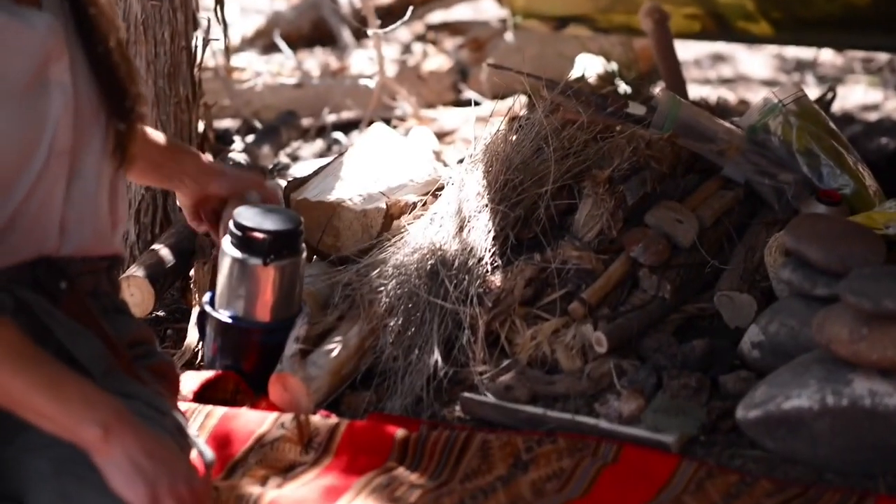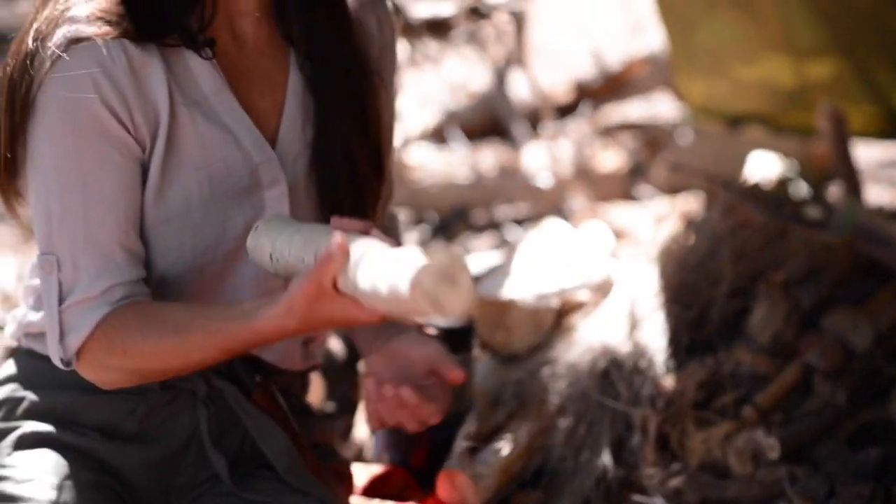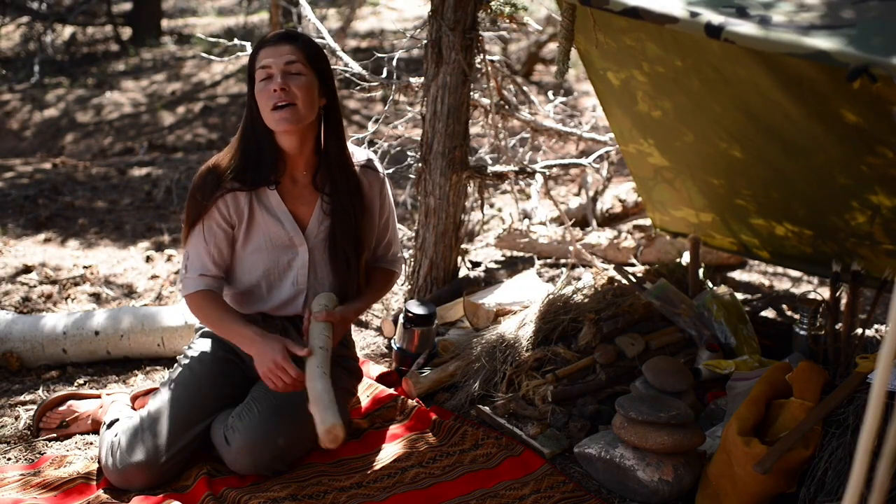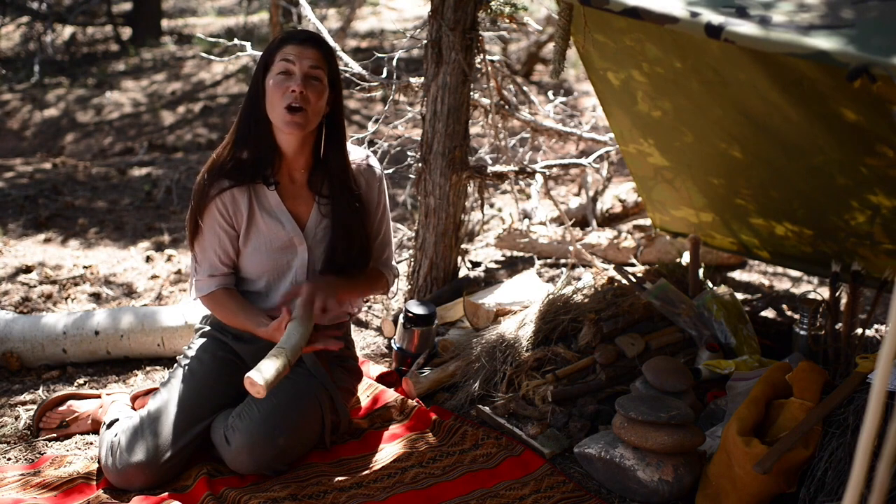So behind me here I basically just have a bunch of sticks, some thicker than others, some drier and dead, some live. I'm going to use them to show some carving techniques.